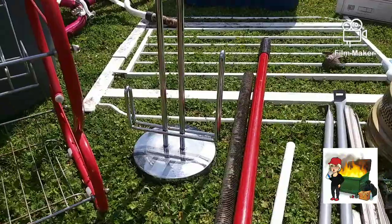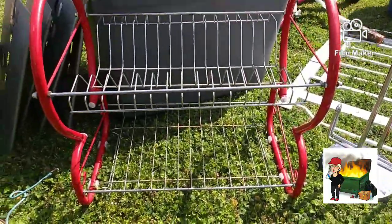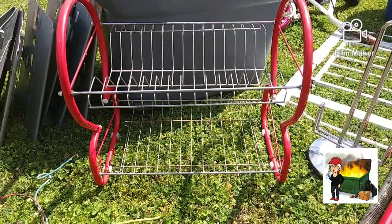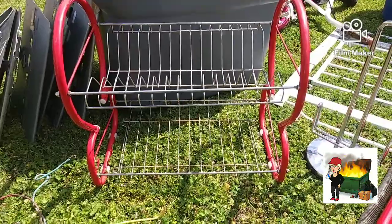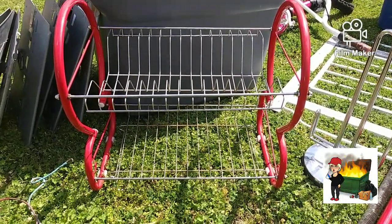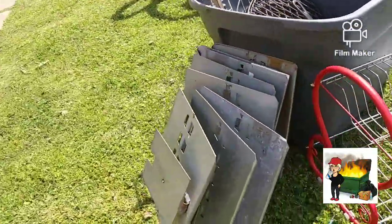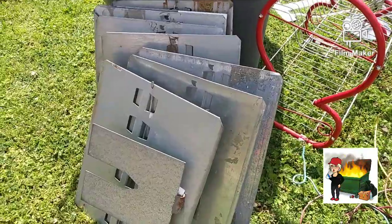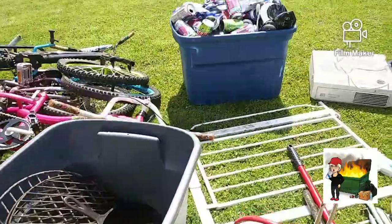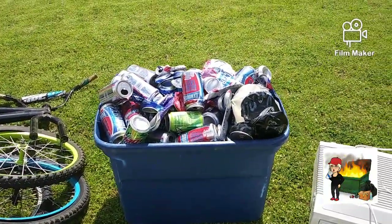We got this paper towel holder. We got this little — not sure exactly what it is — little shelving. I guess you could put DVDs on it or small records. If you guys know what that is, please let me know down in the comments. Over here we got some aluminum signs, and back here we got some cans, some aluminum cans.